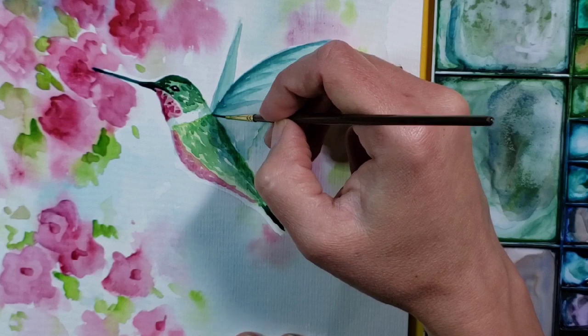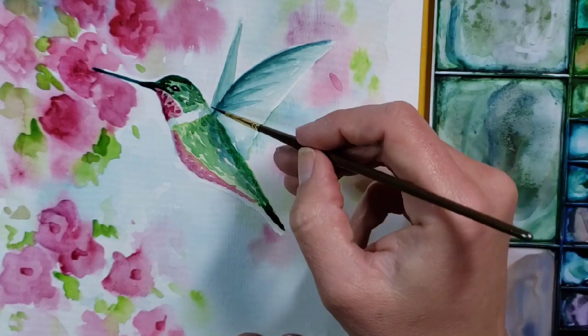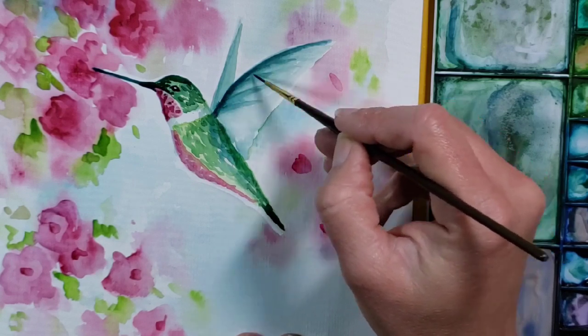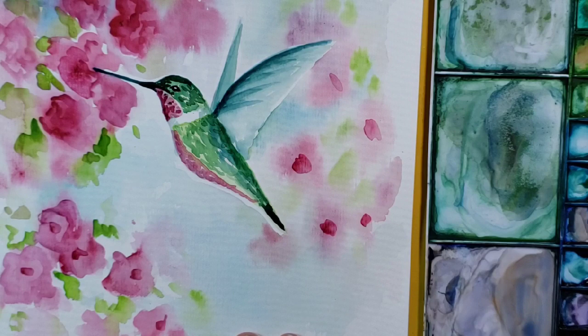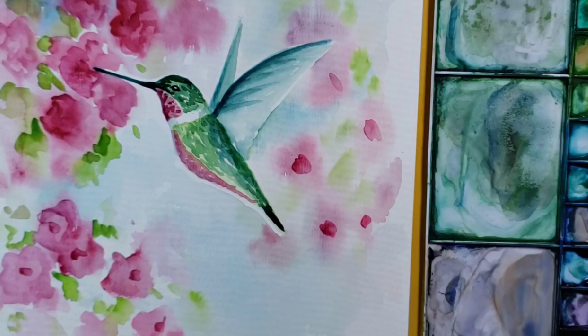So there you have it — the basics of a watercolor hummingbird. Hopefully you've enjoyed this painting and you want to come back for more little tutorials on how to use watercolor. Thank you so much for watching.